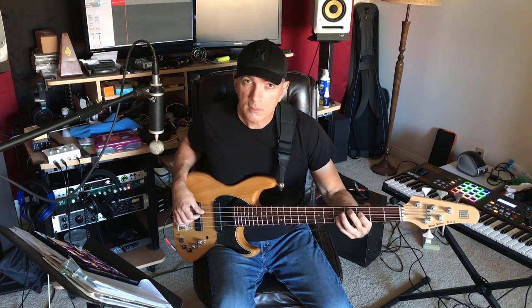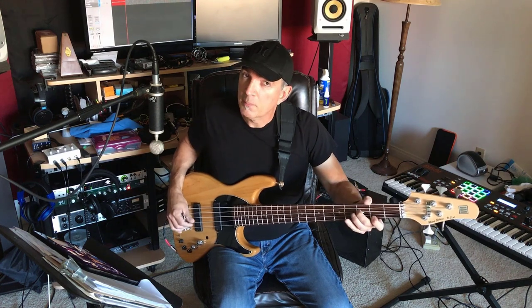So this is the root, this is the second, major second, major third, perfect fourth, perfect fifth, major sixth, major seventh, and then the octave.